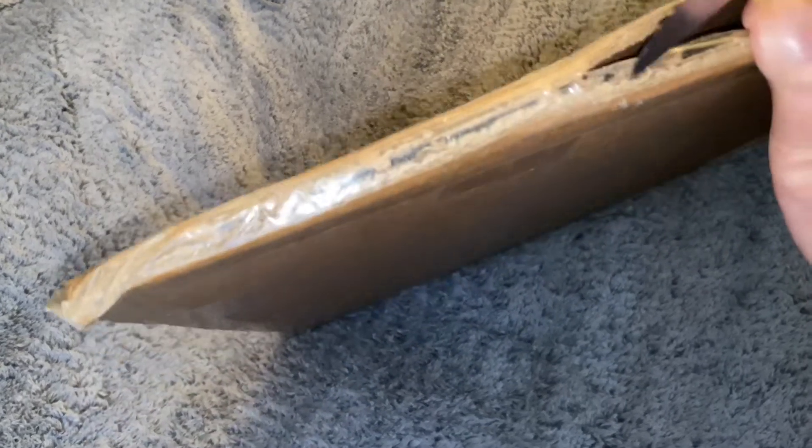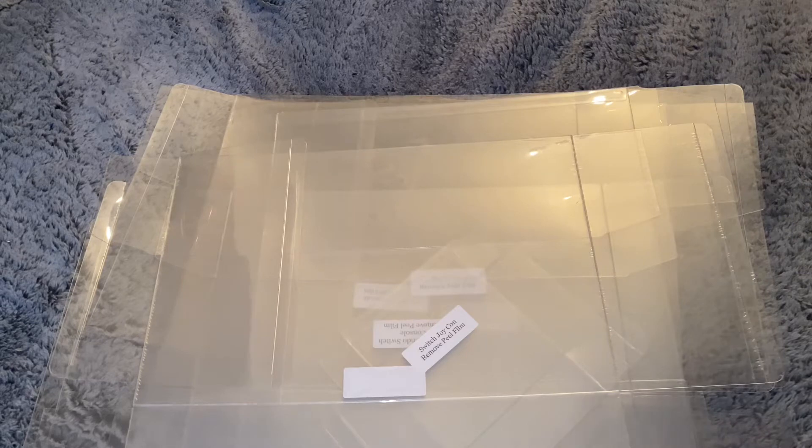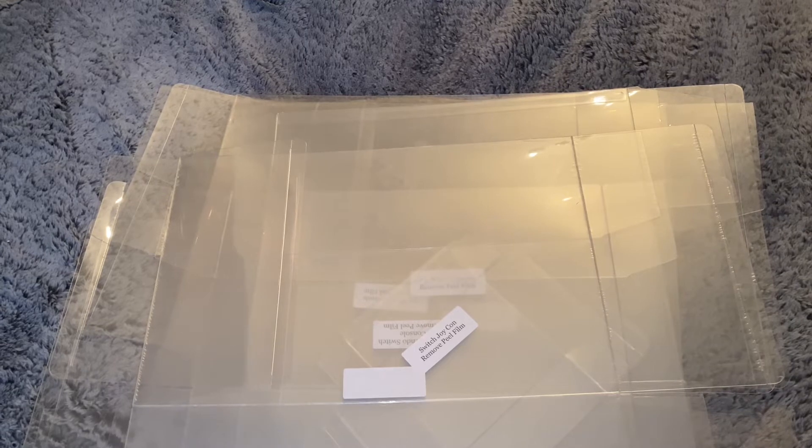So let's go ahead and try to get this open as quickly as we can without damaging anything. Shout out to Dan from Retro Protection — he's a really cool guy, very nice. I ordered a bunch of console box protectors and a box protector for a pair of Joy-Cons that I have.